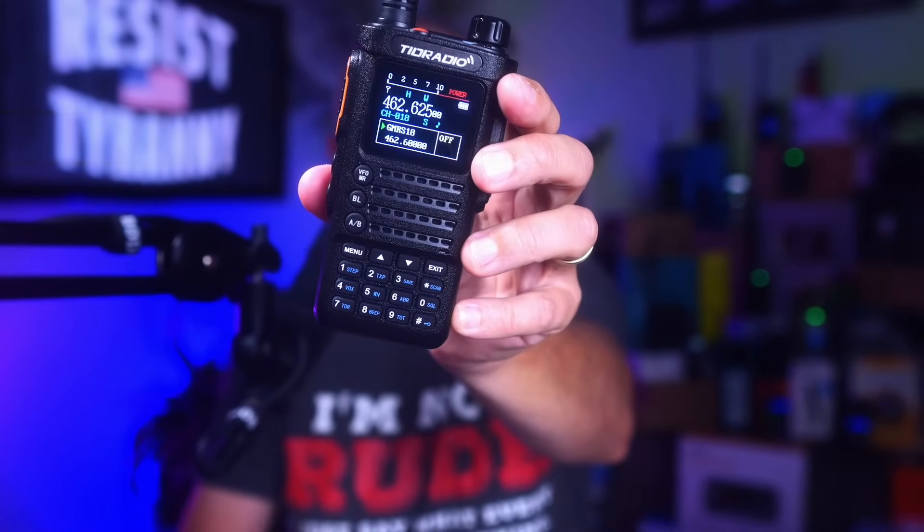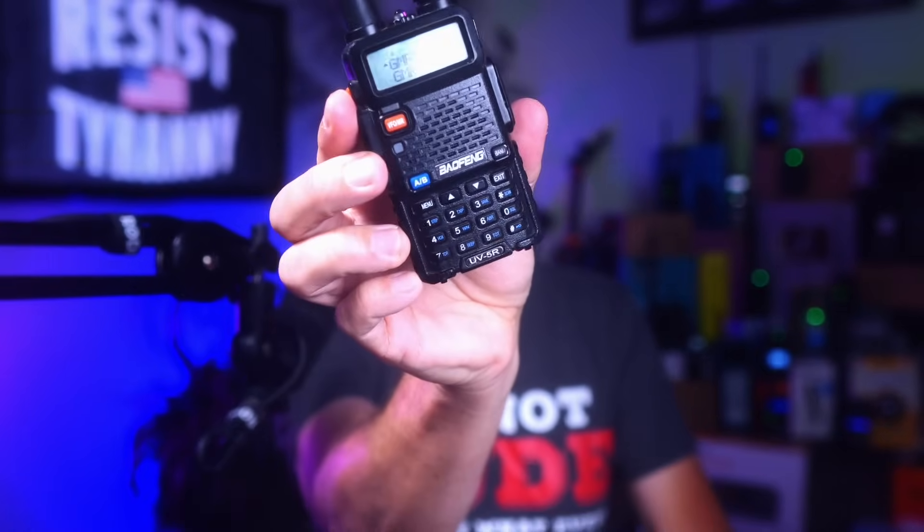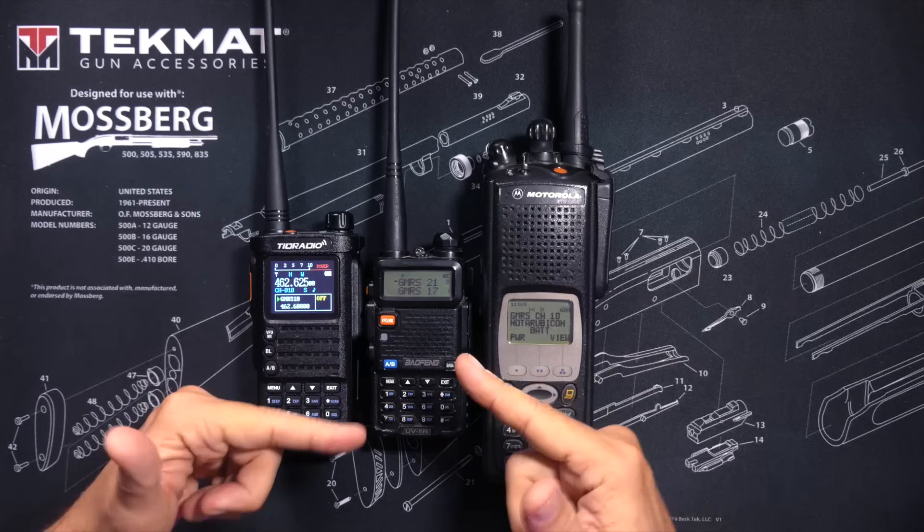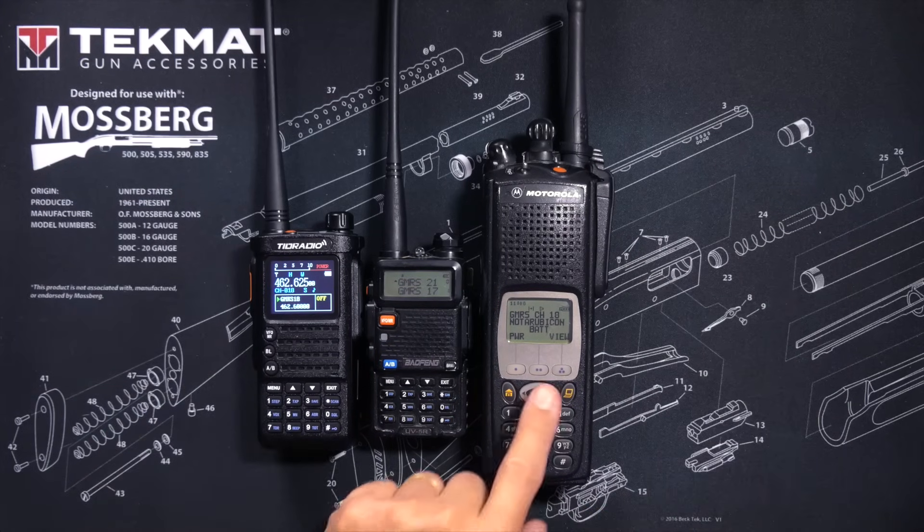This is a GMRS radio and this is a ham radio, and it has come to my attention that many people do not fully understand the differences between a GMRS radio and a ham radio. They think they know the difference but they do not know what they don't know. So in this very short and simple video I will deconfoculate and catechize you on the differences — the technical differences — between a GMRS radio and a ham radio. Laid out before me in their prone positions I have three types of radios.